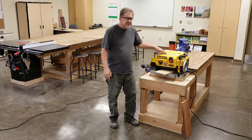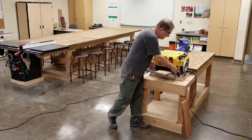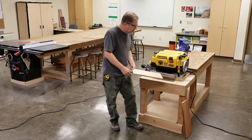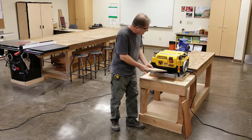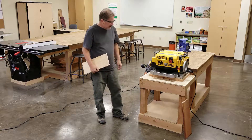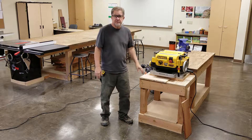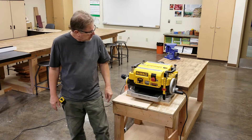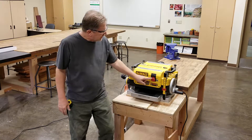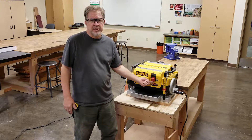This is a 13-inch model, which refers to the width of the throat, meaning you can have a piece of material that's 13 inches wide go through it. Right here on the front we have an on/off switch — you turn it on by pulling out on the bottom of the red switch.